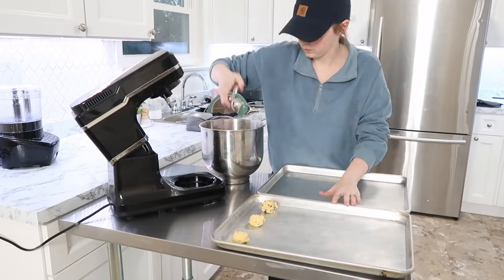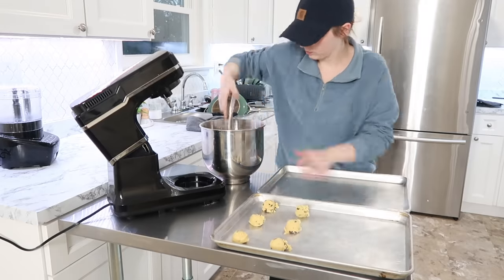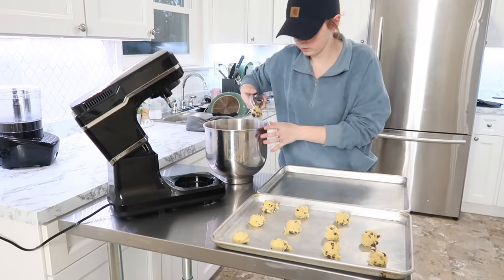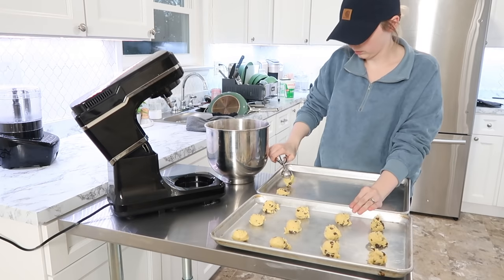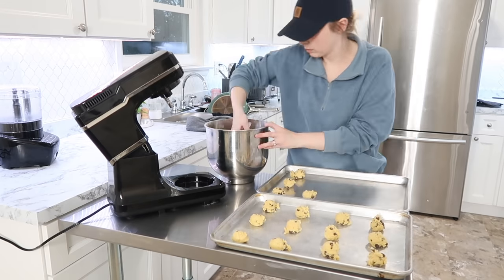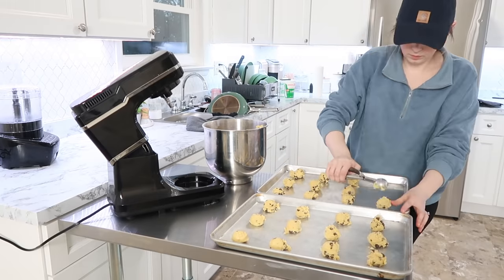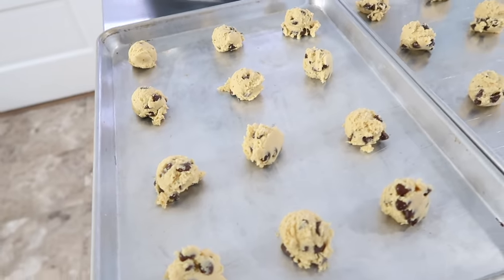If I look really tired in this video, it's because the day before I canned 54 quarts of pickled beets — we love pickled beets — and then this day I did my weekly meal prep. By the time I was done with all of this I was pretty exhausted and ready to prop my feet up.